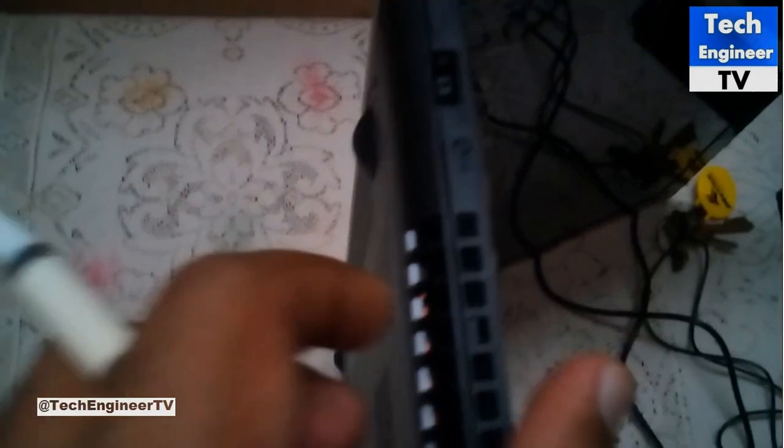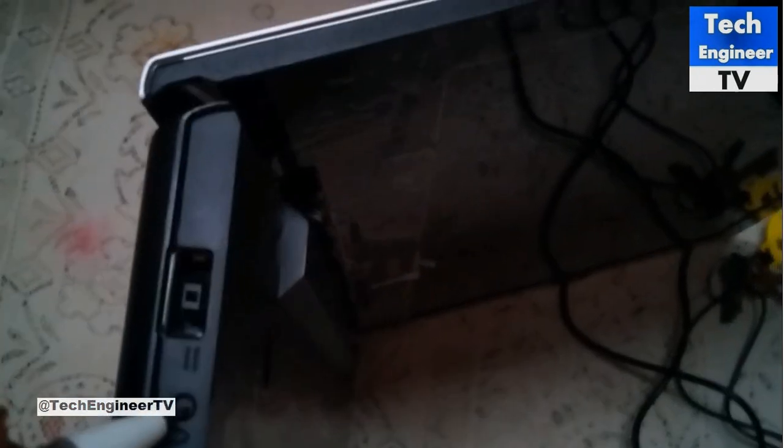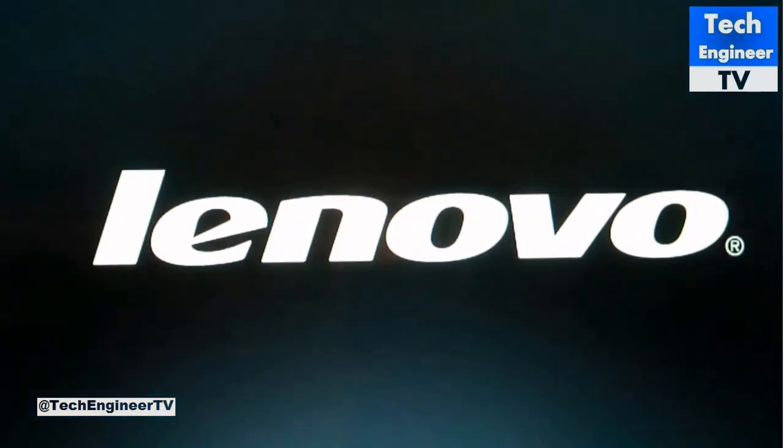We're having this NOVA button — a small button beside the charger port. You have to press that very gently with your ballpoint pen and you'll find the computer starts up.